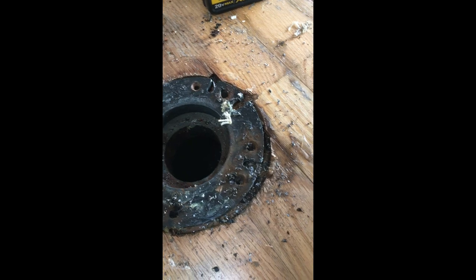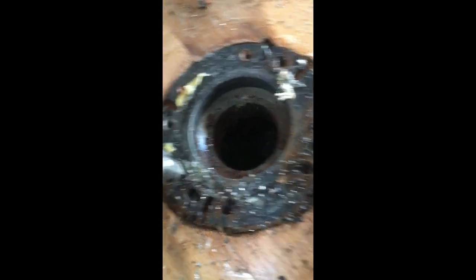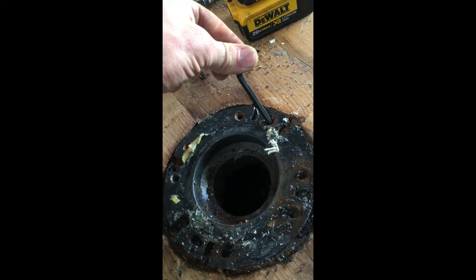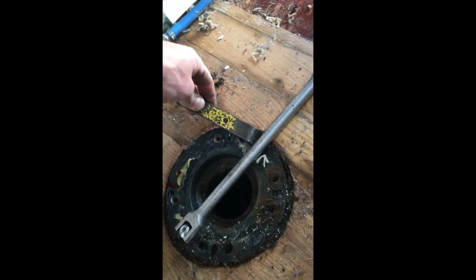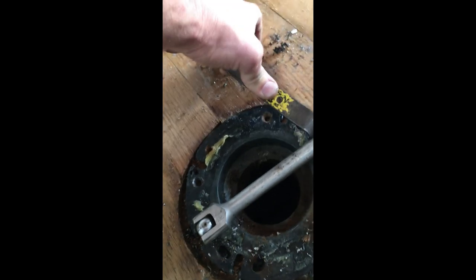Pull it up a little bit and then use a breaker bar. This hole was already cut big enough to fit the breaker bar in there. Put it on the other side and hopefully this thing will just unscrew. I have a trim-pulling pry bar stuck in the other notch and I'm going to try to hit the breaker bar handle with my foot to see if I can get this thing to spin.